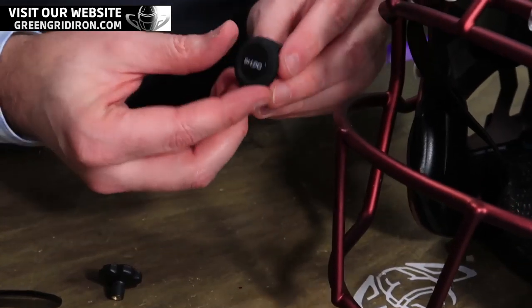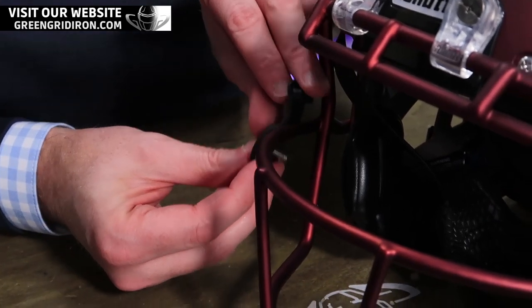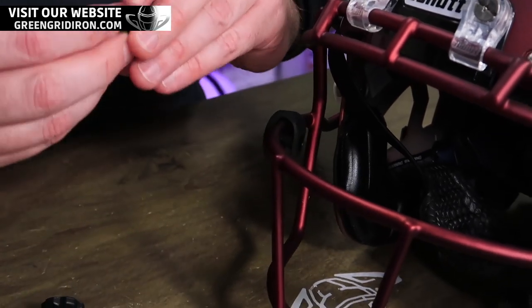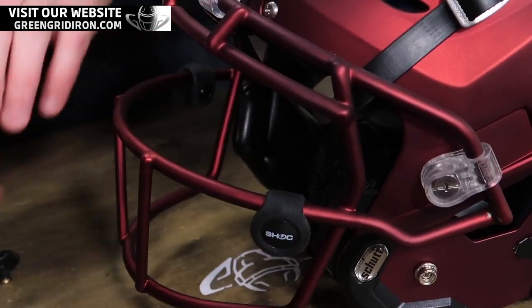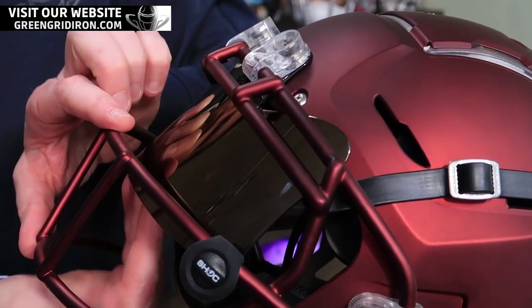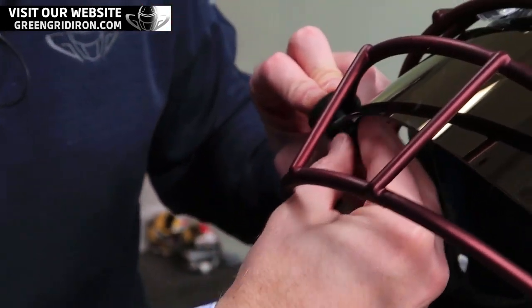Here's what we're doing. We're going to take this, wrap it around, kind of just grab it into itself like so. Put these on first here in this case. Take it, wrap it around. And the thumb screw just fits through the hole with the visor in the back.